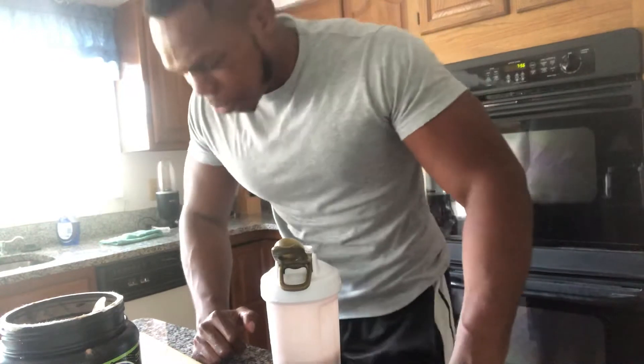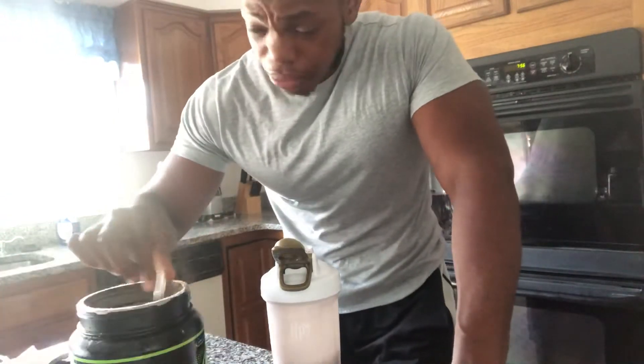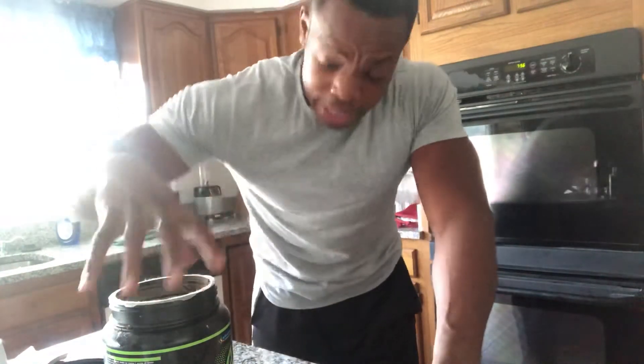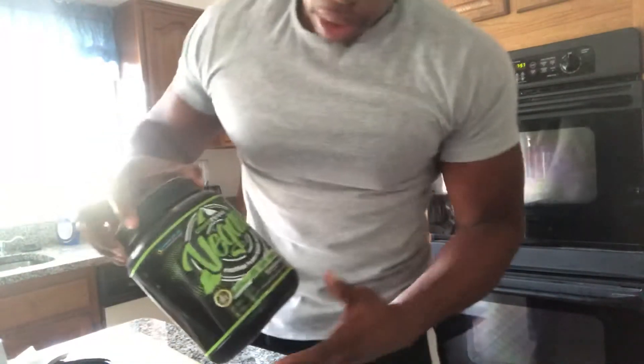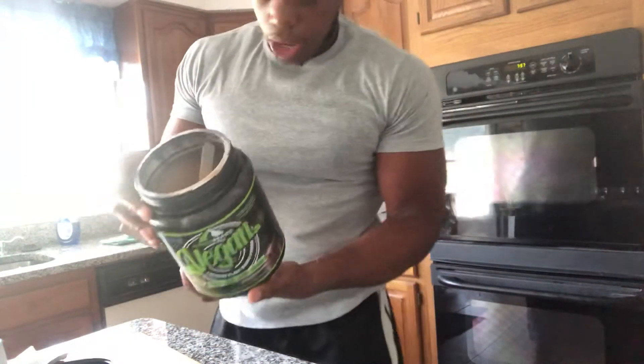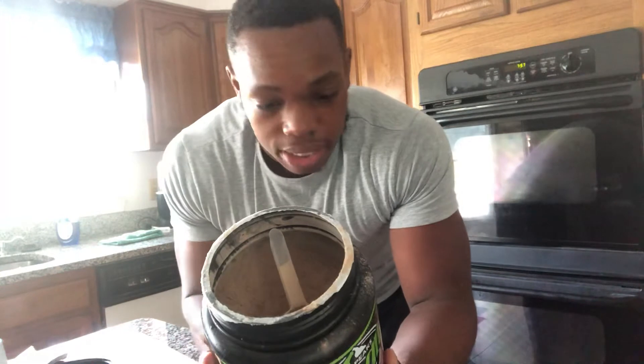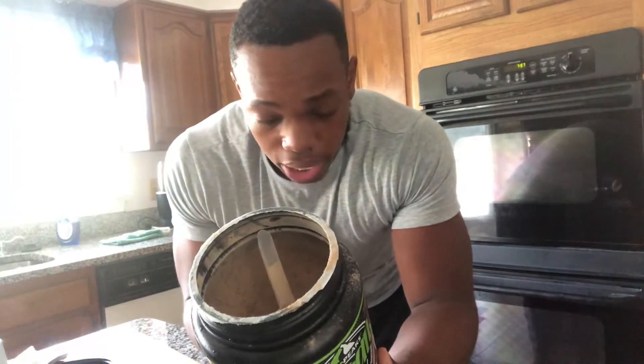Oh no... hell nah, this is nasty. And I just want y'all to know I'm not sponsored by anybody on this channel, so I'm gonna tell y'all the absolute truth — do not get this. I don't know what it is, I just do not like it personally.